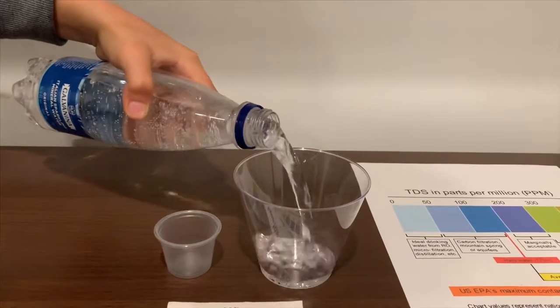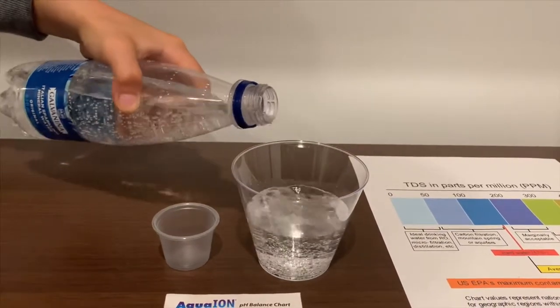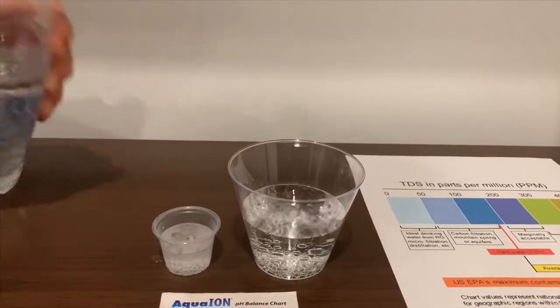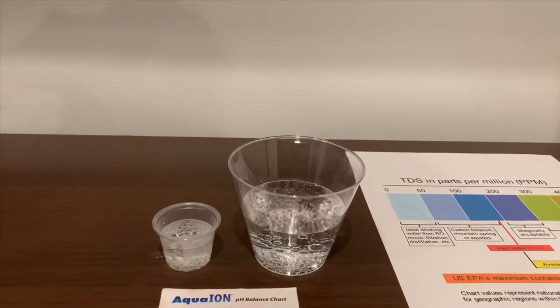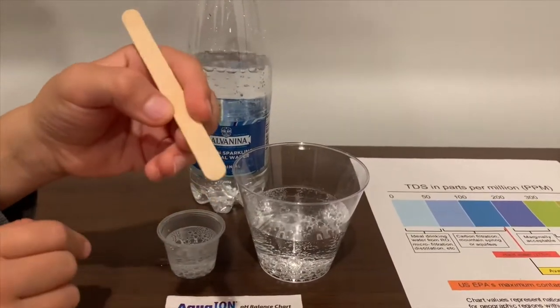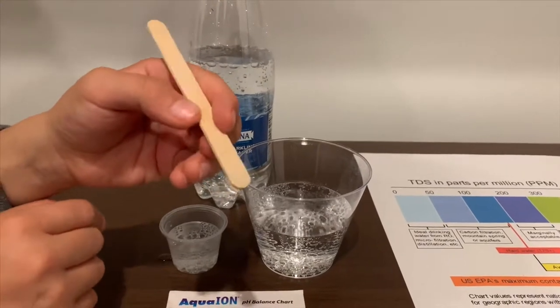Let's pour some water in. First we're going to test the TDS level, but first let's stir a little so we'll get a better result on the TDS.